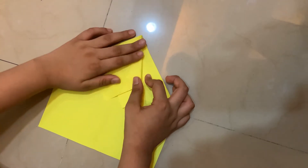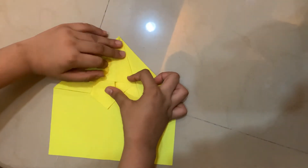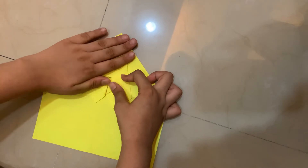This time we have to match it like that, then fold this flap back to the center.